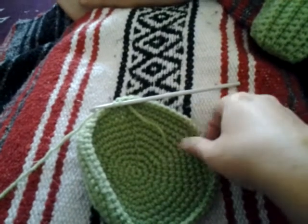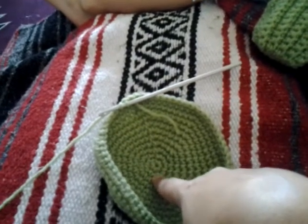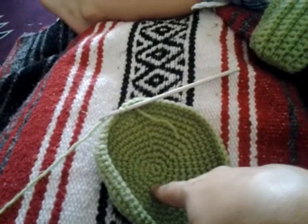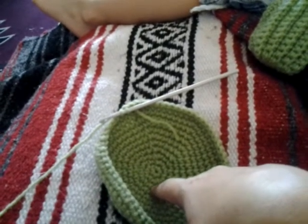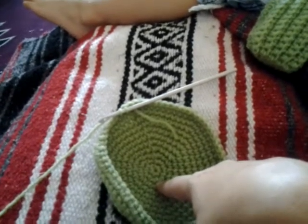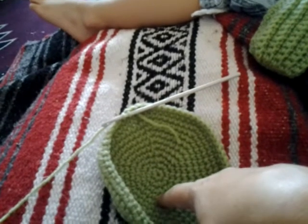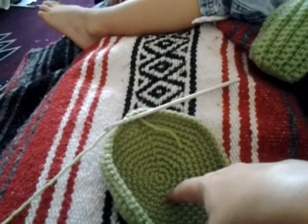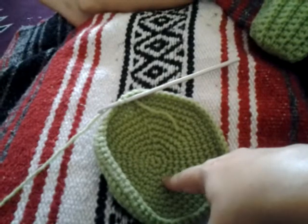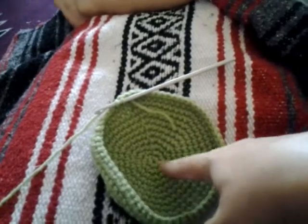I didn't need to in this case. So the first row is six single crochets in the magic loop, tightened up, increase in each stitch, giving you twelve. Your next row is a single crochet, and then on the next stitch it's an increase to two single crochets. The next one after that is going to be a single crochet, a single crochet, and an increase — two single crochets in one spot. And then you increase as you go along each row with each additional single crochet.